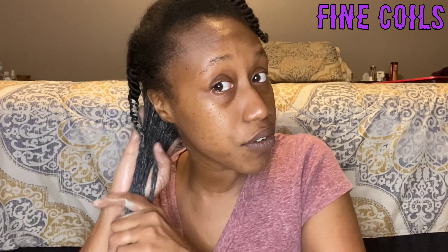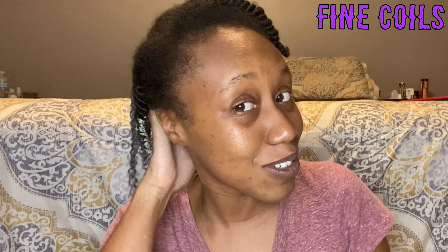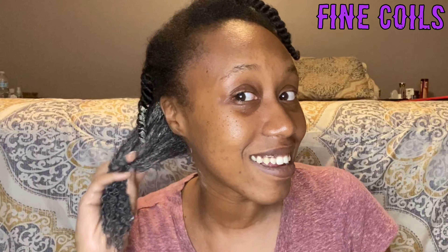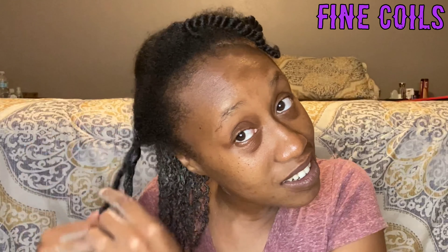We're gonna give this a nice little stir. I may have put a little bit too much vinegar in here — that's why it's so soupy — but I am running out of clay, so it's just gonna be soupy. I have removed my band, but only because this clay does not work well if you use metal while applying this to your hair. It kind of messes up the properties, so I have removed it.